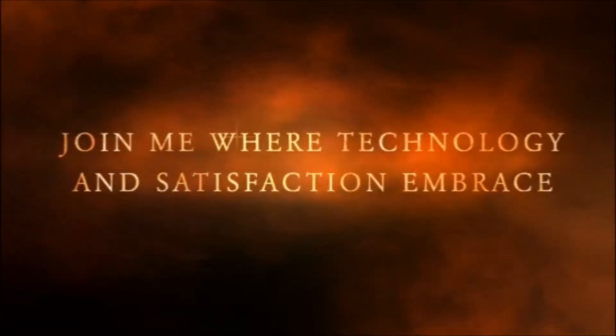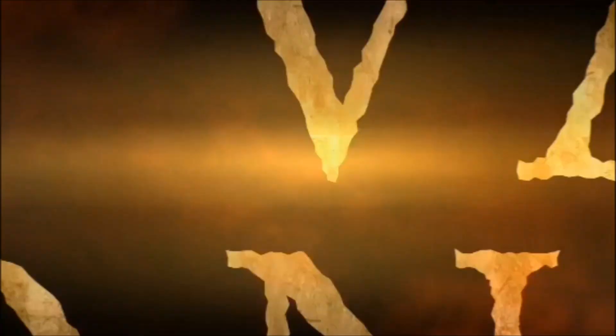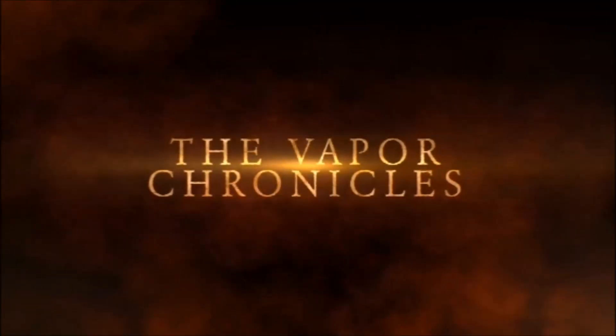If you like unique mods, this might be one for you. Tonight we're going to take a look at the Camry 100 on the Vapor Chronicles. Stay tuned. Hey everybody, welcome back to this edition of the Vapor Chronicles. Tonight we're going to take a look at the Camry 100.